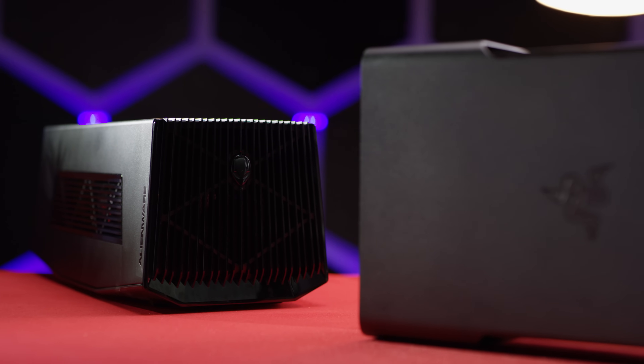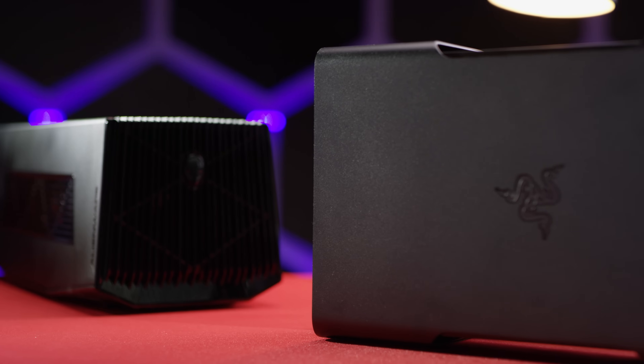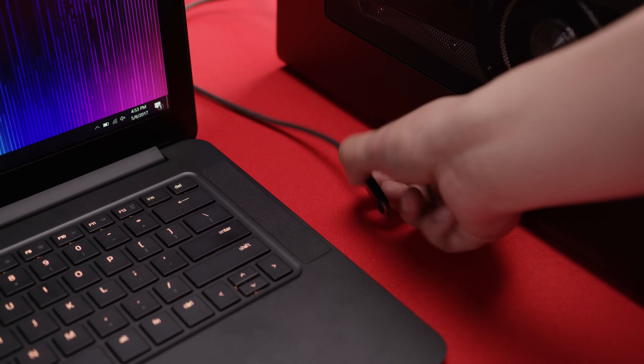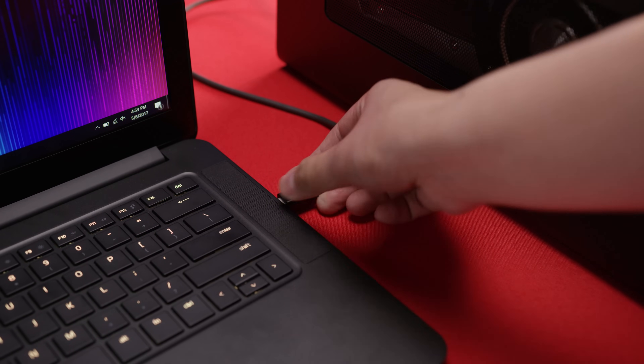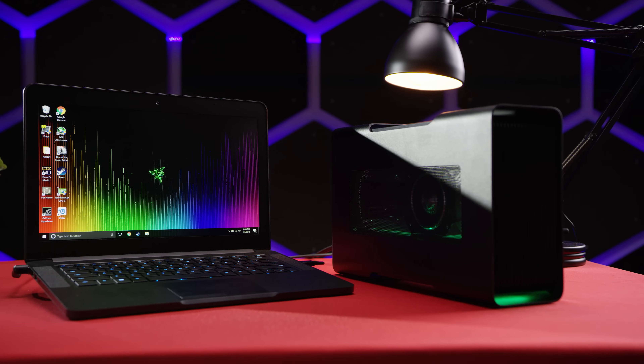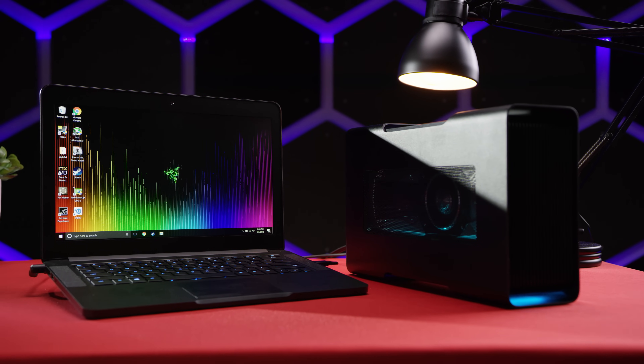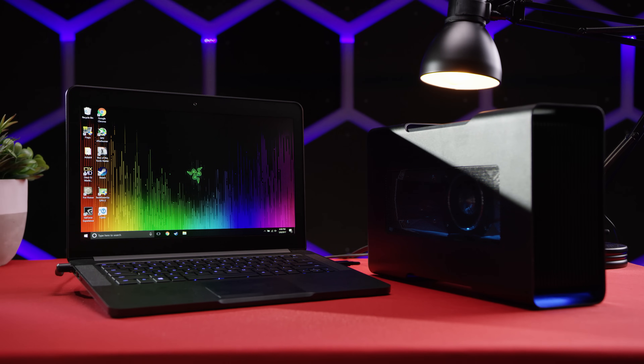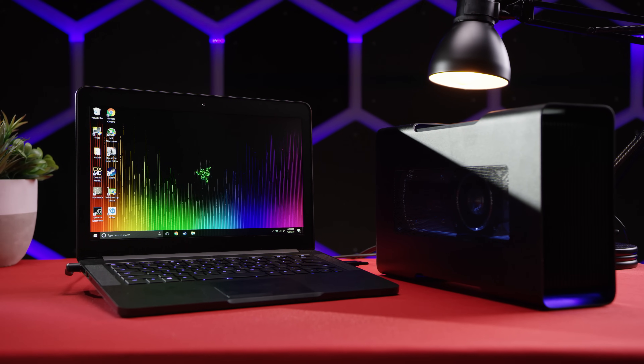Razer, on the other hand, keeps up their strong performance in this area. Just plug in a Thunderbolt 3 cable into the Blade notebook of your choice — they don't officially support third-party laptops, but we'll discuss that more later. Install the Nvidia drivers and you're good to go. Every part of the process felt smoother and more polished on the Razer side.